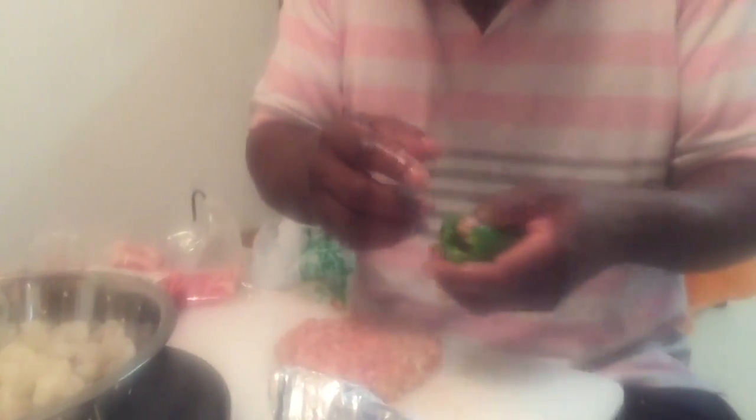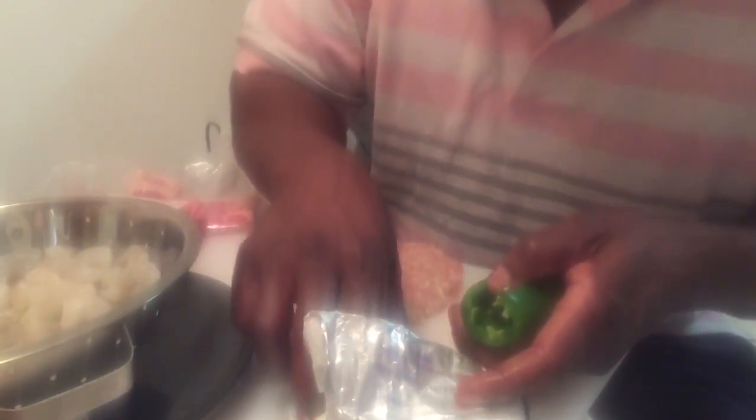Now that we got our peppers deseeded, you want to take some cream cheese. You can use a fork, knife, whatever you want, but me being on camera, I use my hands. Y'all watching? Yep. Do I care? Nope.